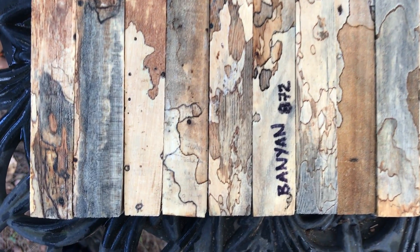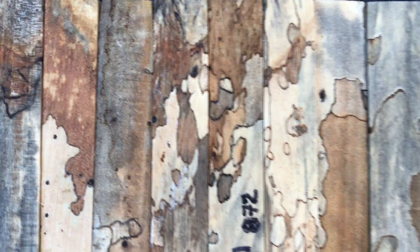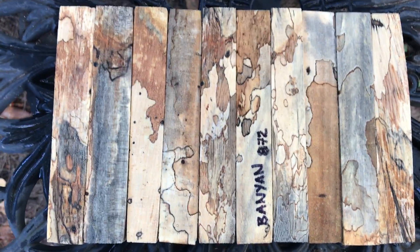Hi everybody, auction number 872, spalted banyan pen blanks. There are 10 of them here. They have some beautiful spalt. These are solid, real nice.